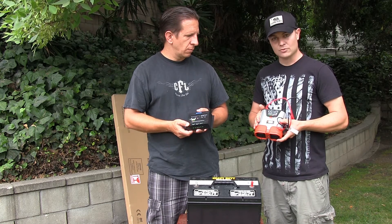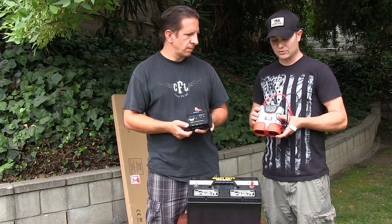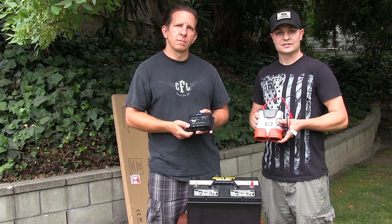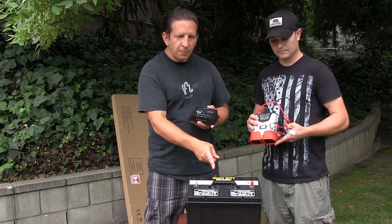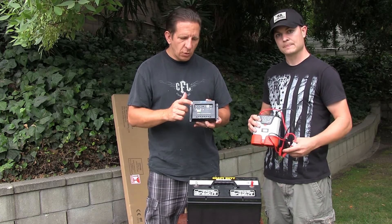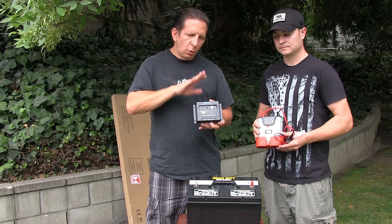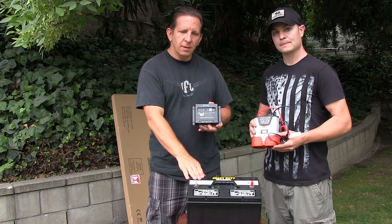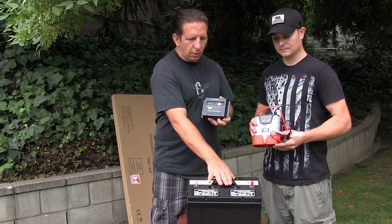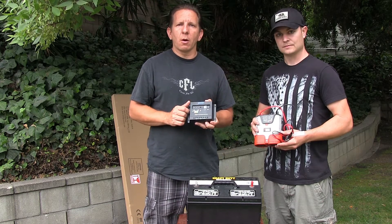This one will do more than enough of what we're requiring it to do. This one was about 30 bucks. You're going to connect this to your battery. The solar panel controller is going to connect to the battery as well, so your solar panels will go through this, charge the battery, and then at the same time this inverter is going to convert the power and power up your aquaponics system.